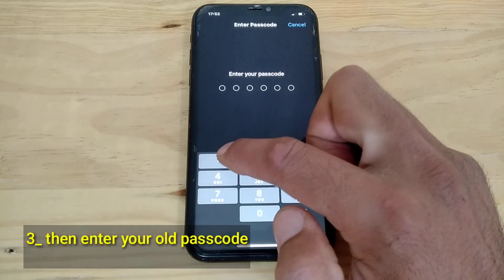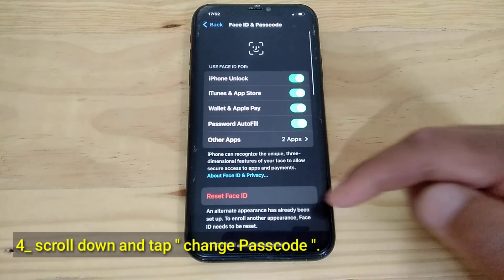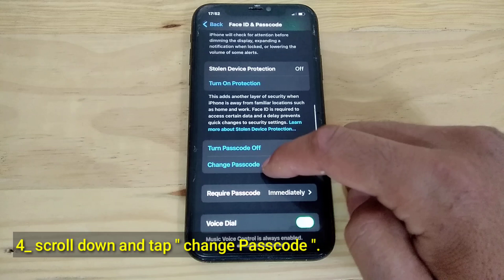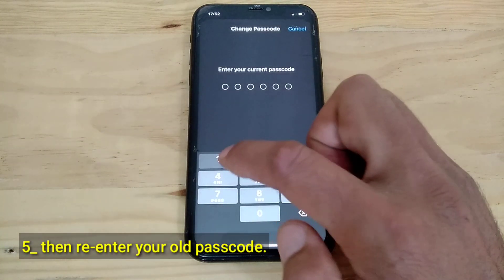Then enter your old passcode. Scroll down and tap Change Passcode. Then re-enter your old passcode.